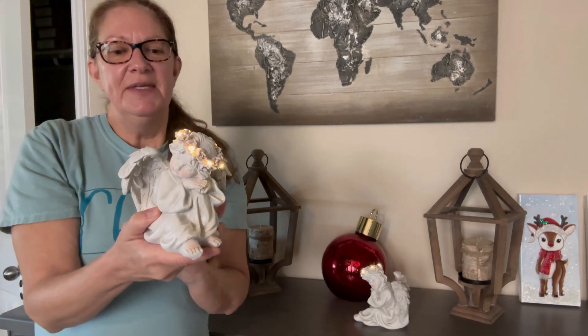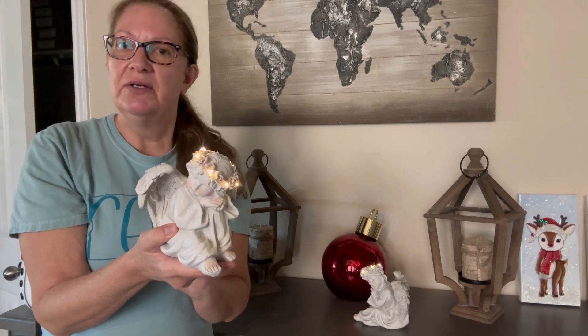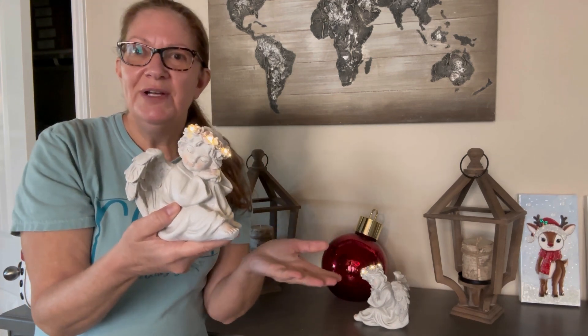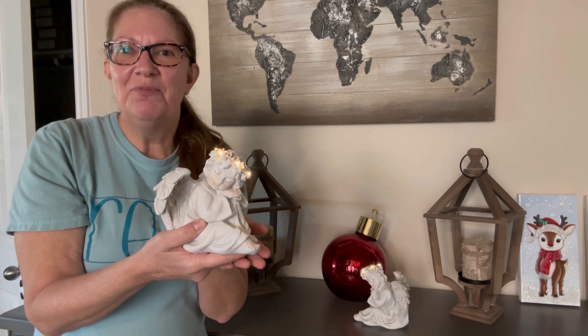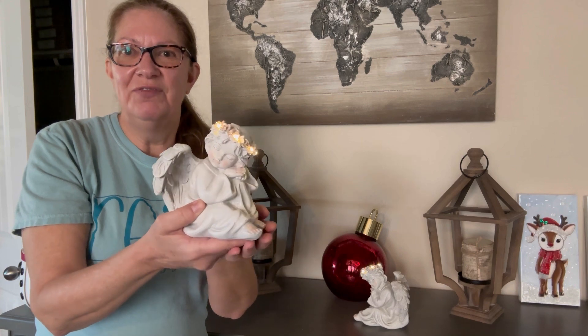Now these would make a fabulous gift for loved ones. If someone needs just a sweet little encouragement after losing someone, these would make a beautiful gift. They're also great for anyone who loves angels and would just cheer them up for any holiday — whether it be a birthday, Mother's Day, Christmas, or just to say I love you.